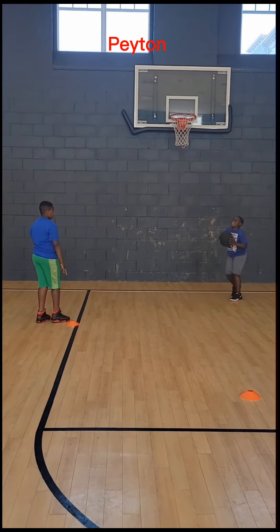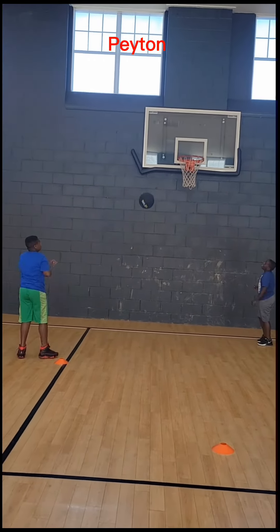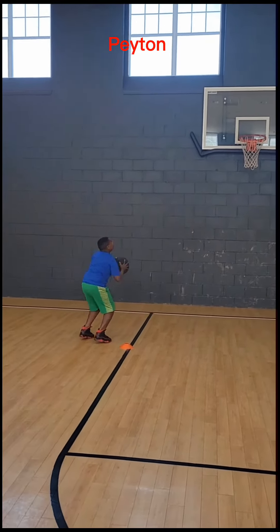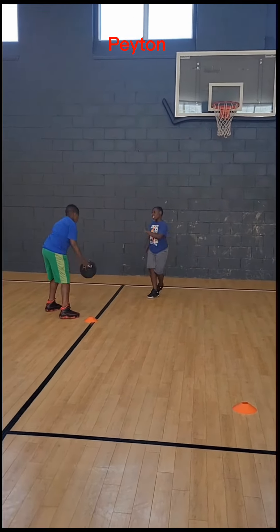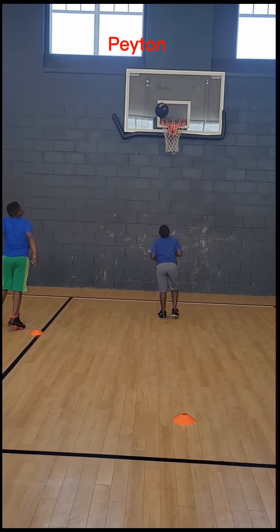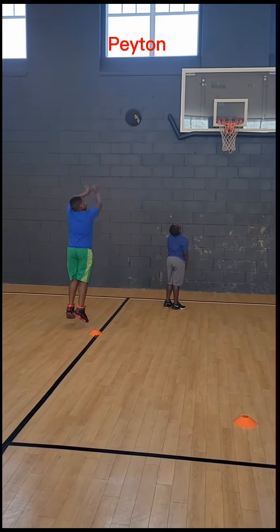No legs. You just trying to use your arms. Bend your knees. Square up with the basket. You got to bend your knees and square up with the basket. Let's go, bend your knees.